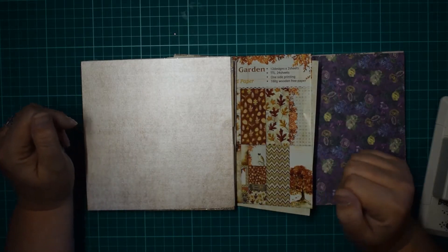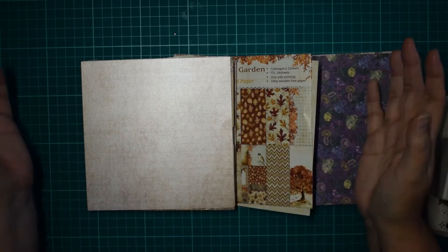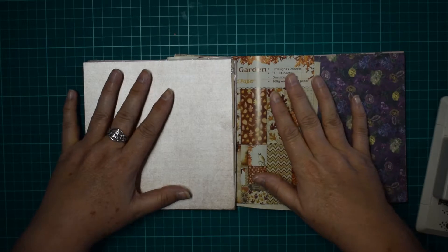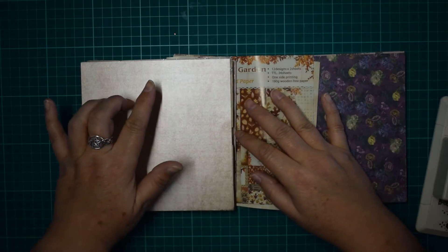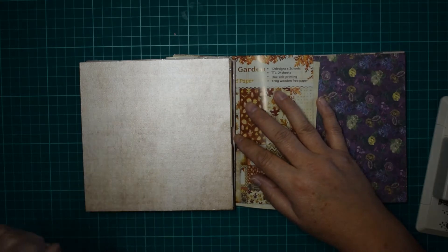Hey everyone, it's Eileen from Know There's a Crafty Idea and I'm back with Tag Tuesday. So I decided to do belly band tags for this one, because I've used them in the tea journals and I said I would give you a tutorial on them, so this is it.